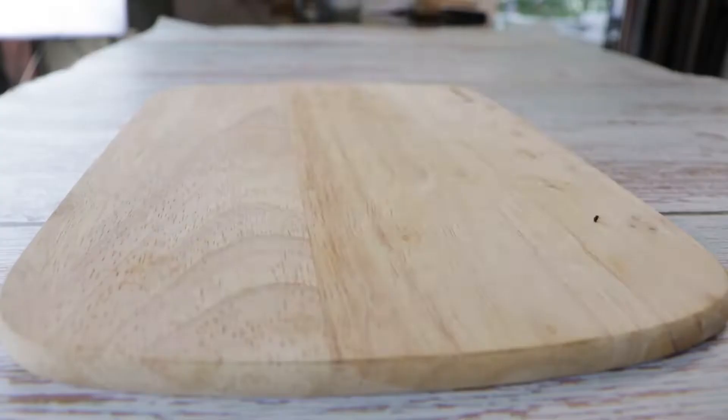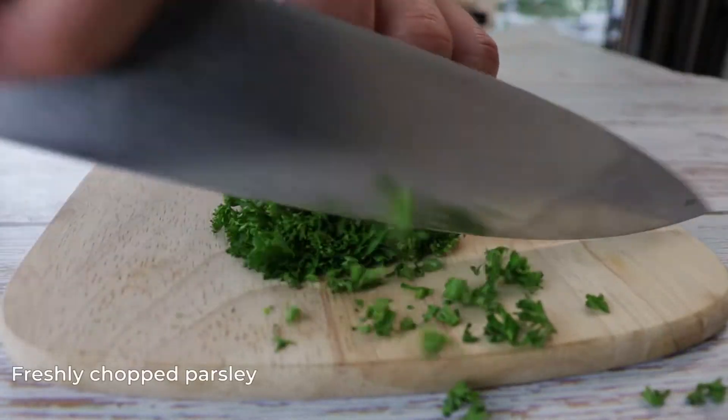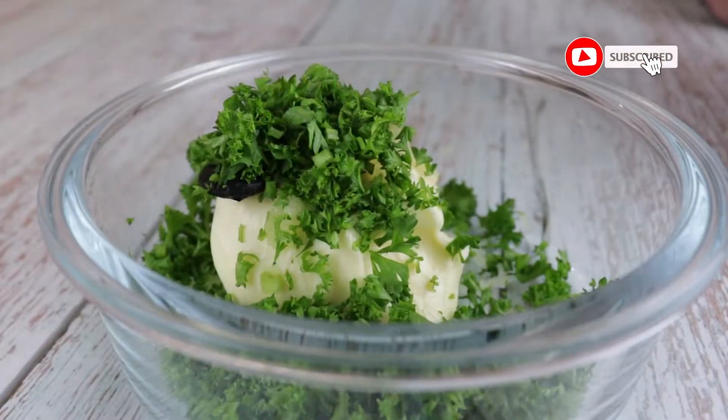In a bowl add 100g butter, a globe of black garlic and a globe of minced garlic. Chop 40g fresh parsley and mix it with the butter.